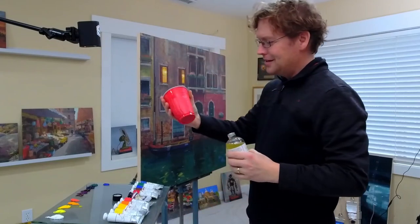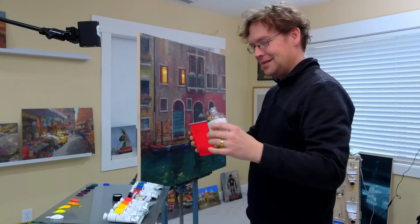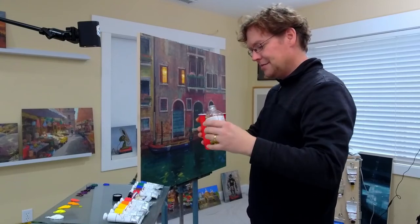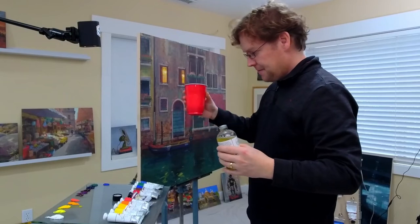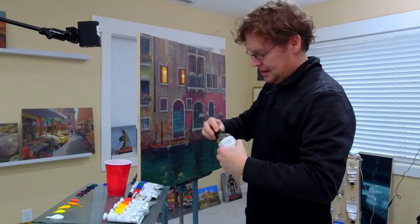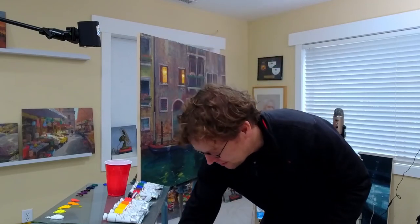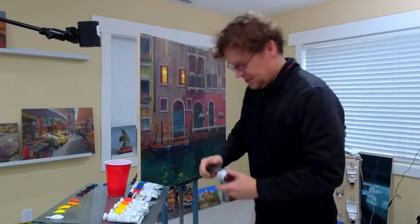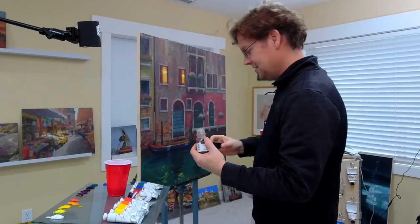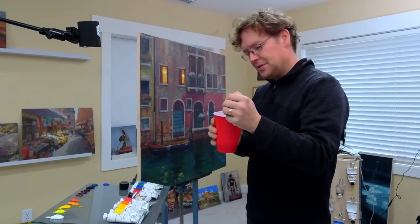What I usually do — I feel a bit like a baker when I'm making a medium. So I'm going to put a little bit of linseed oil in this cup. And because it's winter, I'm going to add just a touch of liquid into it so this doesn't take a million years to dry. So I'm just going to put just a little bit.